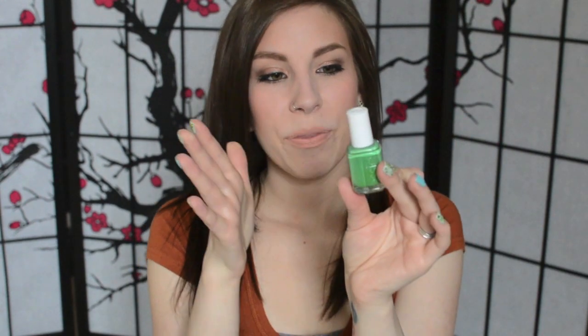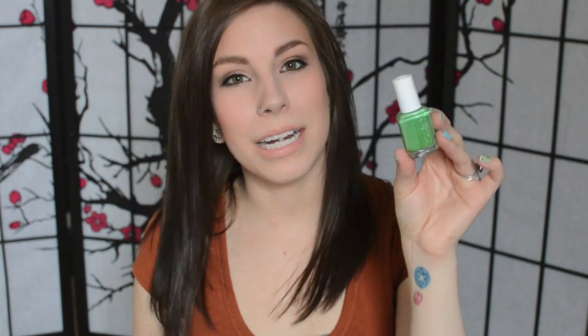The next one is also from Essie, and this is Mojito Madness. I heard this described as the Starbucks straw green. I don't drink Starbucks a lot, but I'm pretty sure I saw a picture of what it looks like next to the Starbucks straw, and it's pretty close. It's almost like a darkened mint color — it's really hard to describe, but it's really gorgeous. As someone that's fair like me, I really like seeing colors like this because they look good on my pale skin. It's a cream polish — minus the glitter, I think these are all creams and textures.